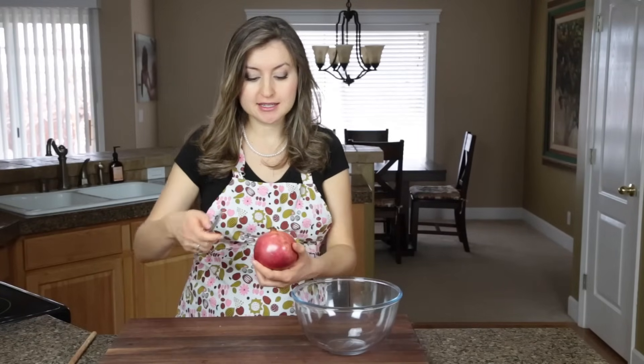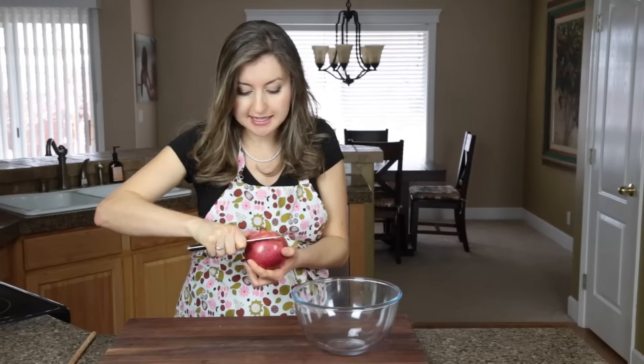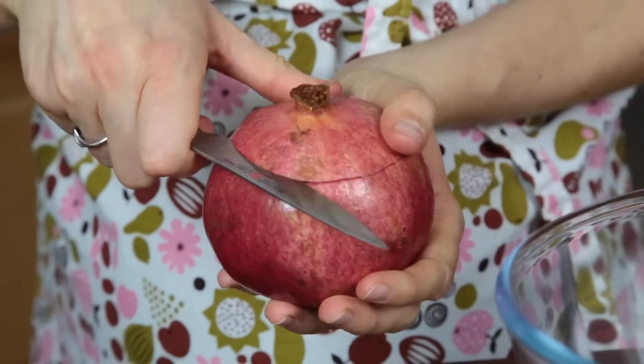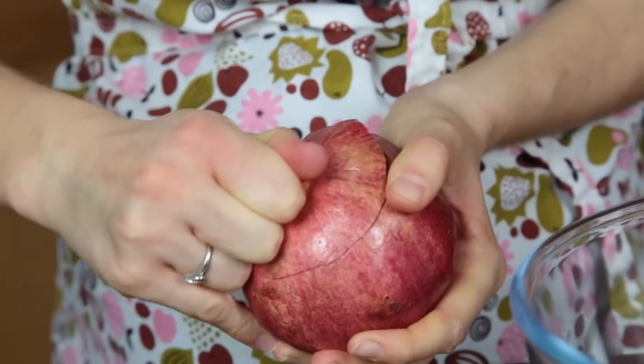The first thing we want to do is cut off the top of the pomegranate — the part with the flower. We're going to go about half an inch to an inch down the side and just start scoring it. You don't want to go all the way into the pomegranate because you don't want to cut those precious seeds. You'll feel it when you just hit past the skin.